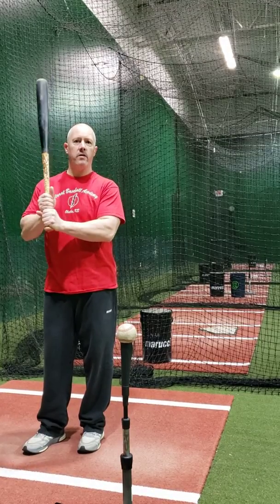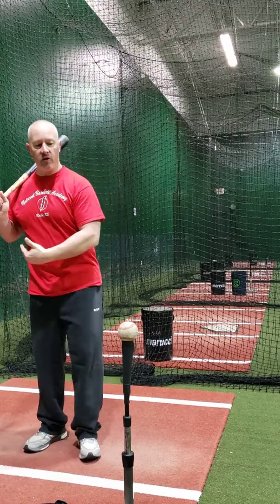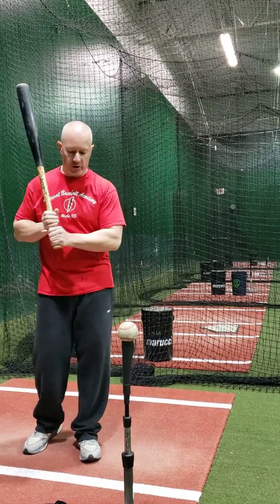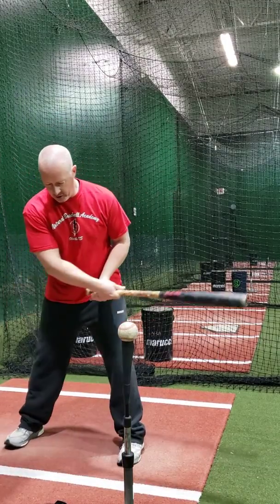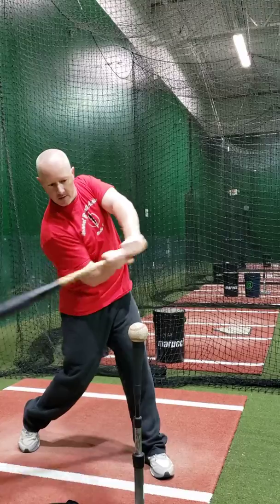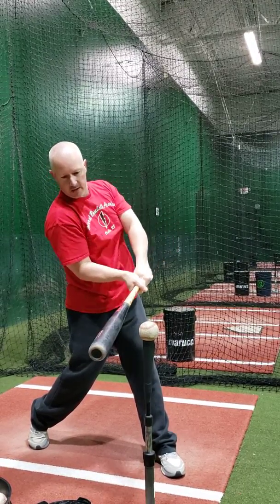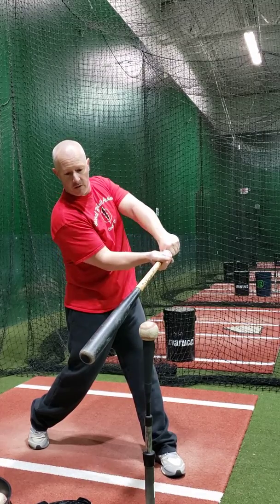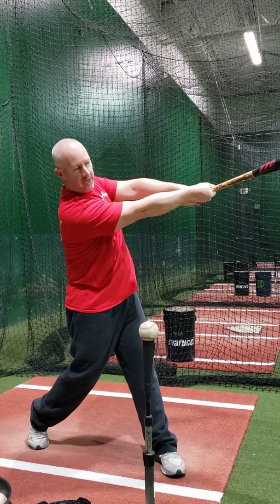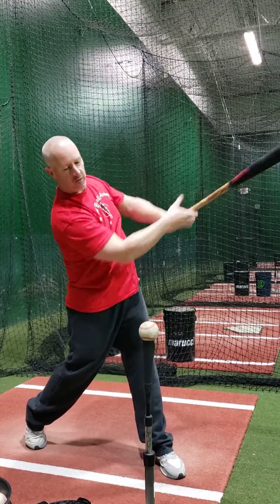This next drill we're going to work on, again, barrel control — learning how to feel the release, feeling ourselves release the barrel and get extension through contact towards our target. What we want to do is control our swing to contact and stop. We want to make sure that barrel is still behind our hands as we're approaching contact. Barrel's still behind the hand, and we're going to release the barrel through the ball to that target, getting the end of that bat to point where we want that ball to go.